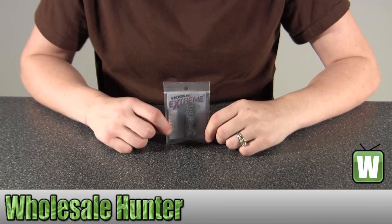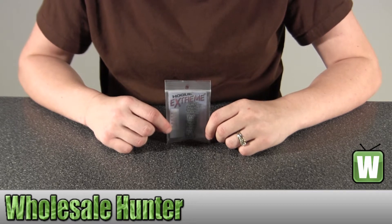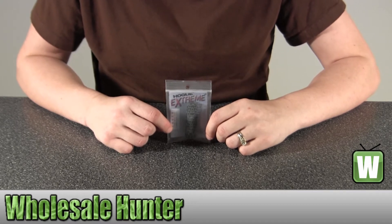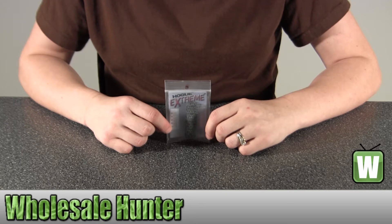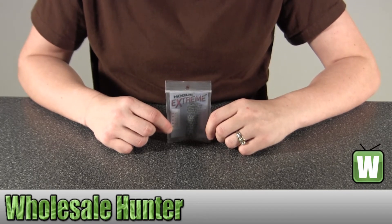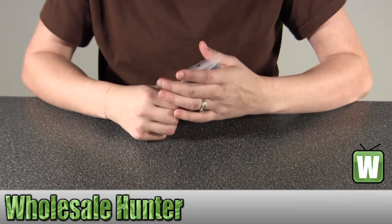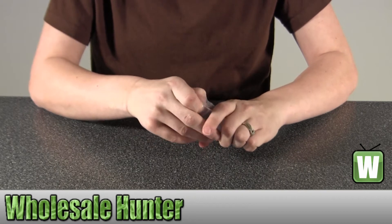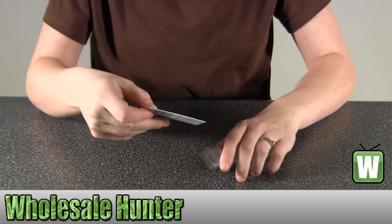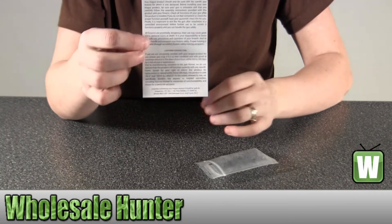Hello, this is the unpacking for manufacturer number 01327 by Hogue. It's a G10 Piranha Flat G Damascus, black gray in color, and it's a mainspring housing for a 1911 government commander. It comes with your customer satisfaction guarantee and important information from Hogue.